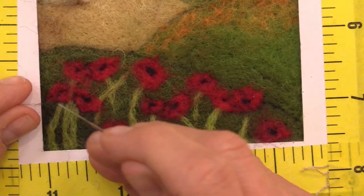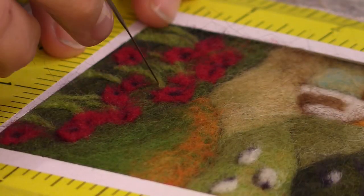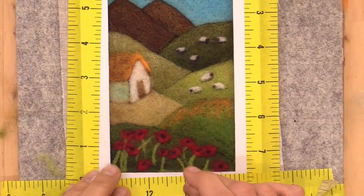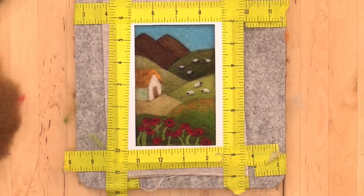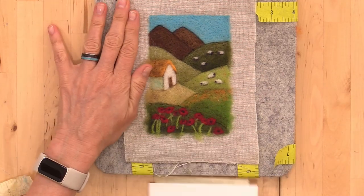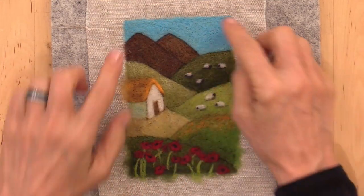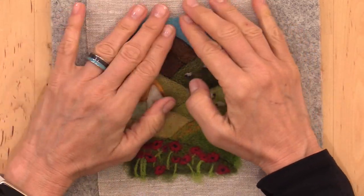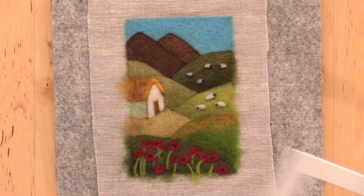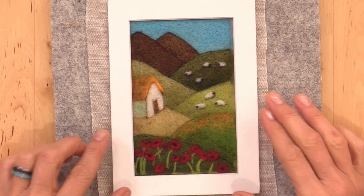Go over your entire picture and smooth out any areas that need to be flattened down. Clean up any lines and just spend a few minutes defining each little part so that you're completely happy with it. Some people like the raw edges on their image — honestly, if you like this you could display it just like this. On the top edges it's more clean, and you can see what it looks like if you fold them in instead of doing the tuck under. But we're going to be matting ours and putting them in a frame, so it's all going to be covered up anyway.